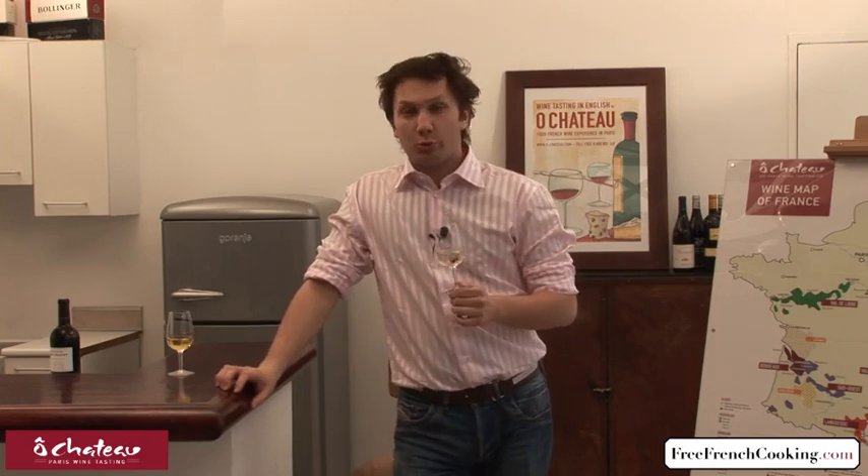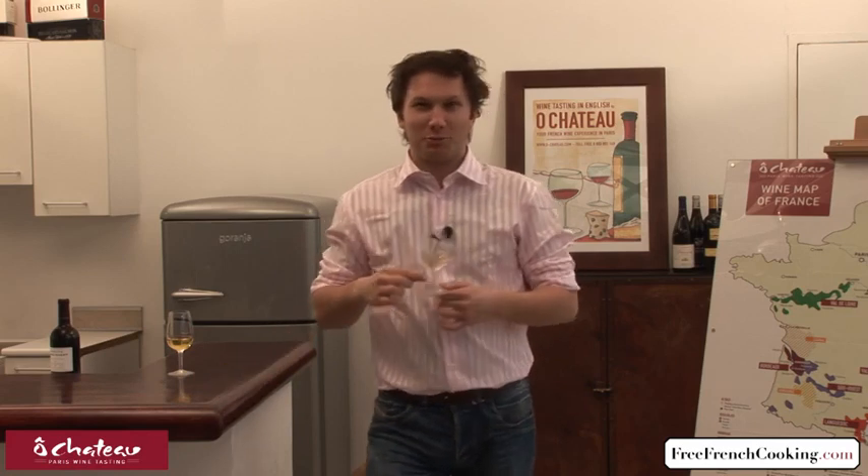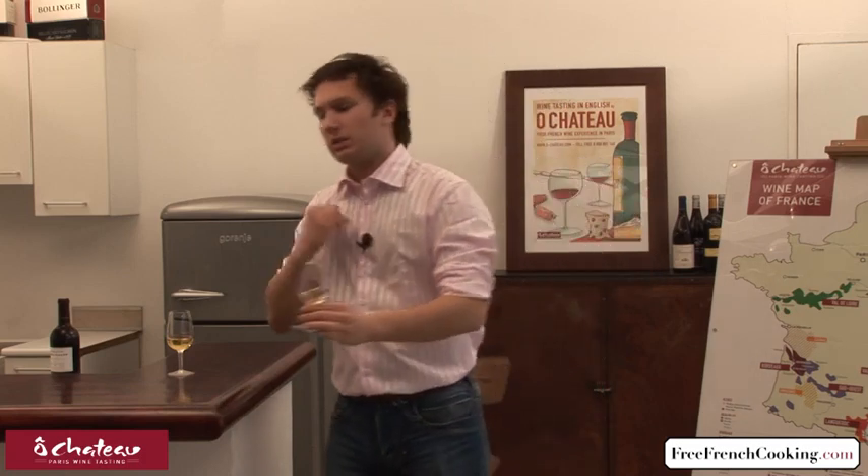We haven't even smelled it yet, so we're doing a good job. If we continue — put your nose inside your glass and inhale once, deeply. This is called le premier nez in French, or the first nose in English. Here you check if there's a problem. No problem — you're happy. After this, swirl it again. The idea is to really give it a hard time and make it breathe, as we say in the wine jargon.